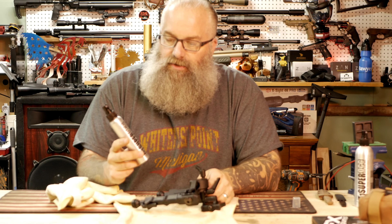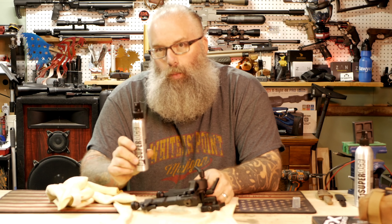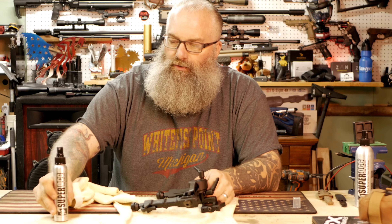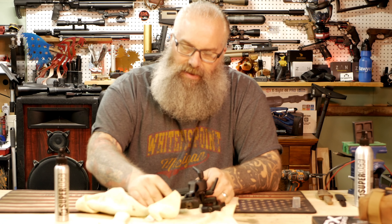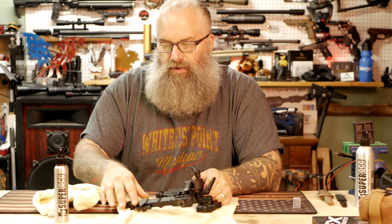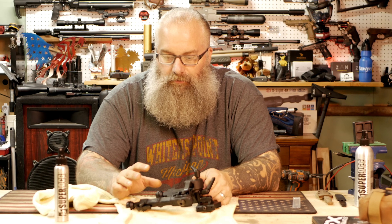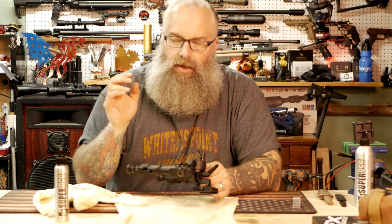The best part about this stuff is that it's actually a dry lube transferred by a wet delivery system. The wetness you're seeing is not the lube itself — the lube is actually dry. It's a really cool product. After you let it sit, the dry product actually impregnates itself into the metals, protects it, and gives it a new bonding layer of protection. And it's bone dry, so dirt and dust aren't going to be attracted to it.